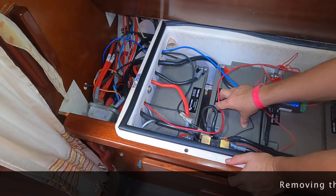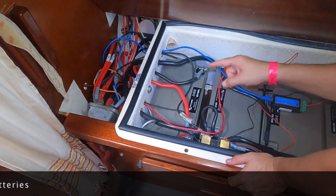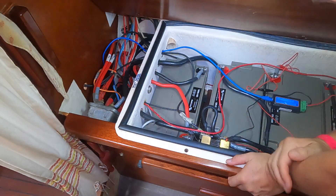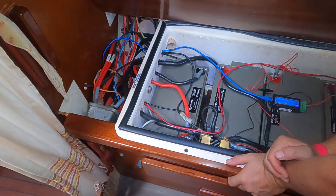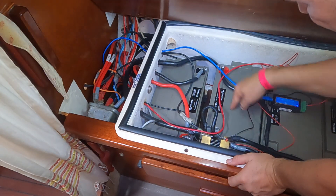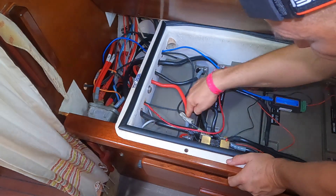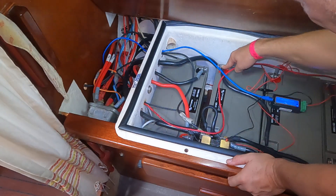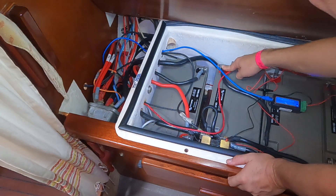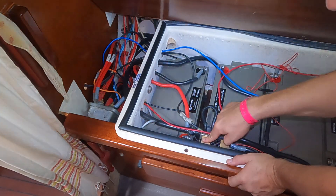Now I need to start removing these batteries. This is the actual starter battery, and if I move that to the other side of the bulkhead I can actually fit another lithium in here — another 24 volt 50 amp hours — which will give me significantly more power. But it's a bit tricky because all the wires run over the top of this one here, and the positive is very close to the negative shunt, and these two are very close together as well. I've basically got to move all these wires out of the way and get it out.